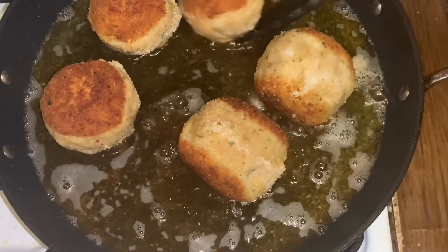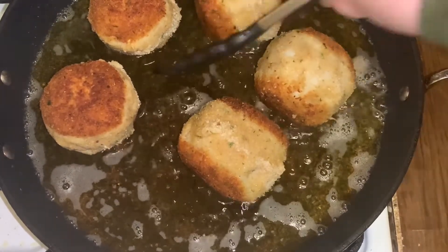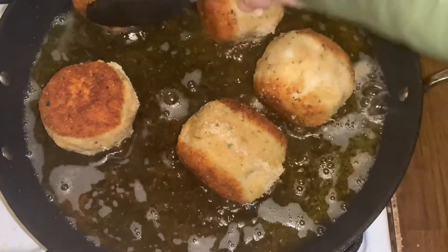I've flipped it and now we're doing it on its sides — about two or three more minutes and we'll be done.